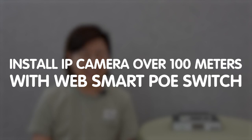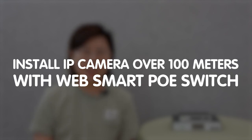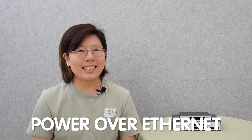So in today's video, I'm going to demonstrate how to install an IP camera over a distance of 100 meters using a WebSmart PoE switch. A PoE switch is a network switch that incorporates Power over Ethernet technology.